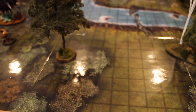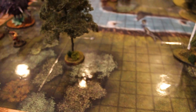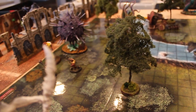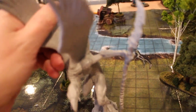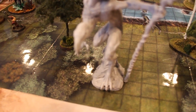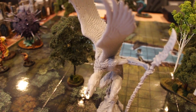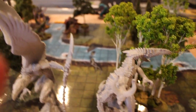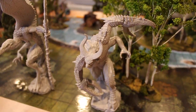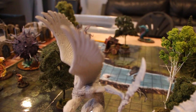Anyway, this is a Pathfinder game mat, and these squares are 1 inch each, and that's how the game is played — you put your guys on 1-inch squares. However, these guys are large creatures, and lo and behold, their bases are roughly square and they fit in a large space. That makes them super cool, absolutely perfectly fitted for this gaming system, to be what in Pathfinder and Dungeons & Dragons are known as large creatures.